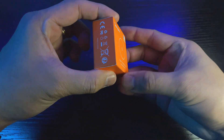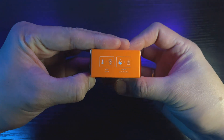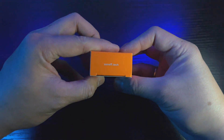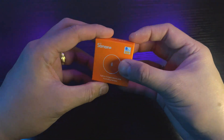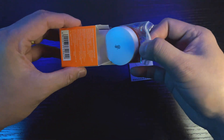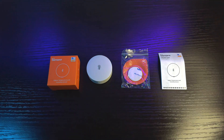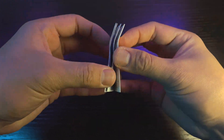We are now going to unbox and review the next Zigbee device. It is still the same as the first one — a temperature and humidity sensor — but the difference is this one has no LCD. The box is still the same orange Sonoff box with specifications written around it. Upon opening the box, there are three items inside: first is the manual, second is the mounting plate, and finally the sensor itself.